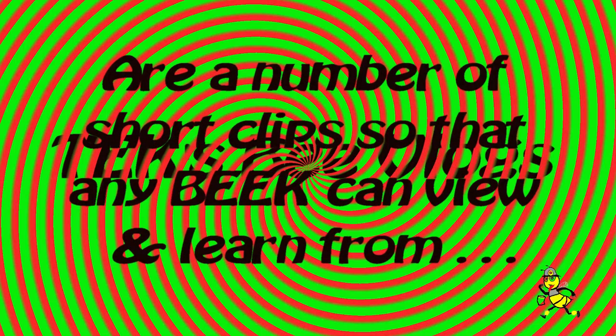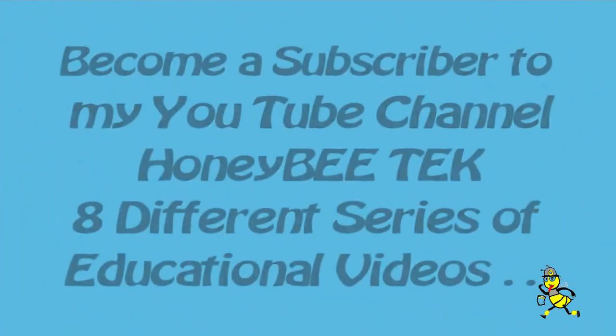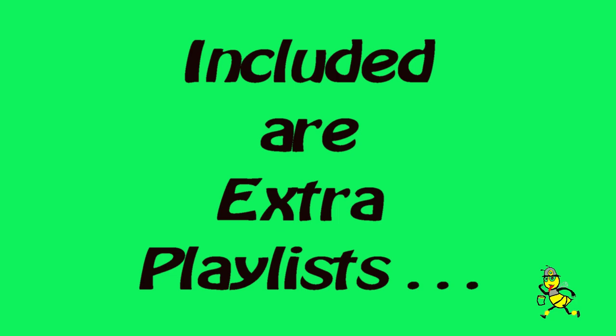Tech's Bee Blogs are a number of short clips so that any beekeeper can view and learn from. Become a subscriber to my YouTube channel Honey Bee Tech. There are eight different series of educational videos, and included are extra playlists.